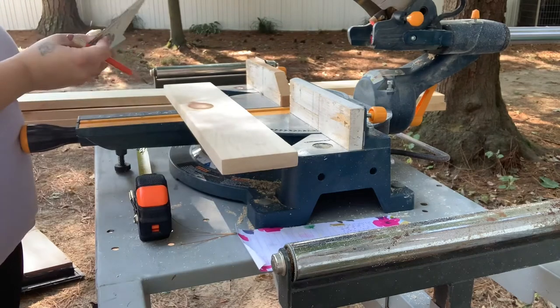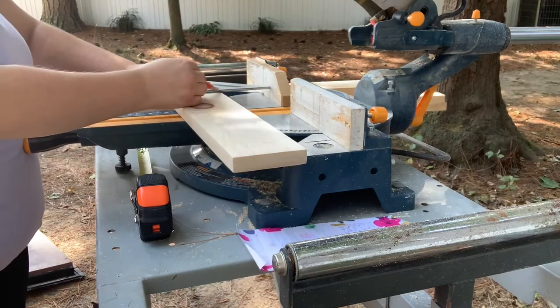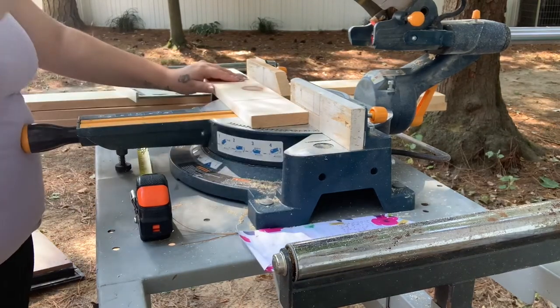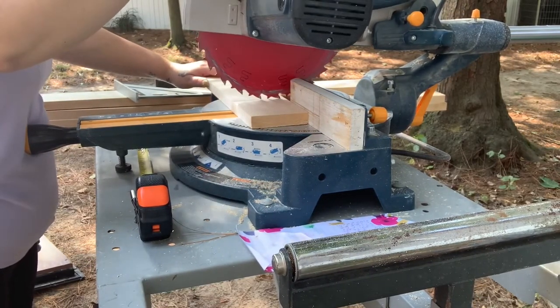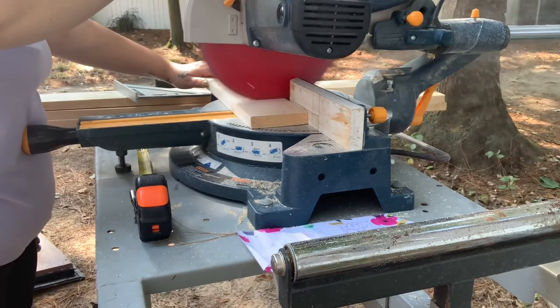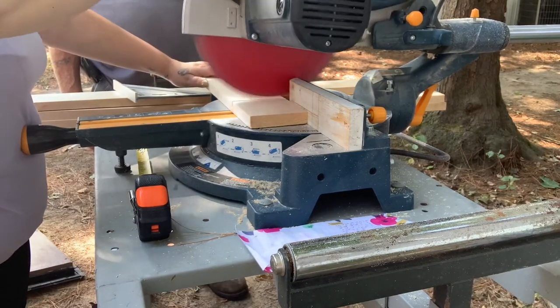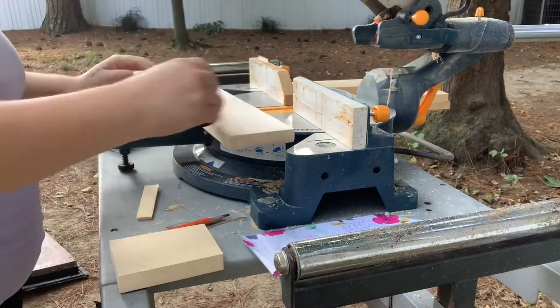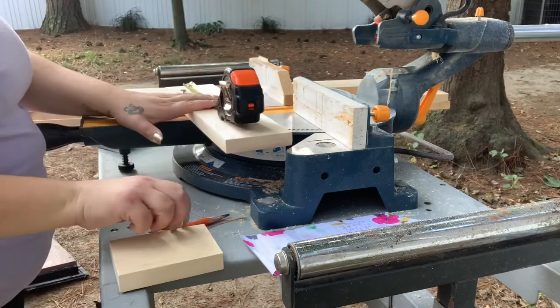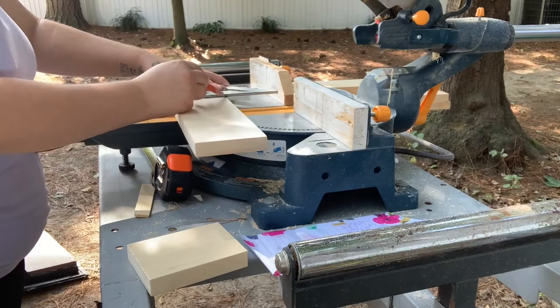First you just want to get your board, get your measuring tape and a straight edge and a pencil, and just measure out, mark it, and then mark where you want to cut. If this is your first time using a power tool, make sure you're extremely careful. Keep your fingers out of the way and just take your time. My husband came over because the saw wasn't sliding back and forth, so he loosened it up for me, and I just continue to mark and cut. Before I started, I did go ahead and write down all my measurements on a piece of paper so that I knew exactly what I was cutting.